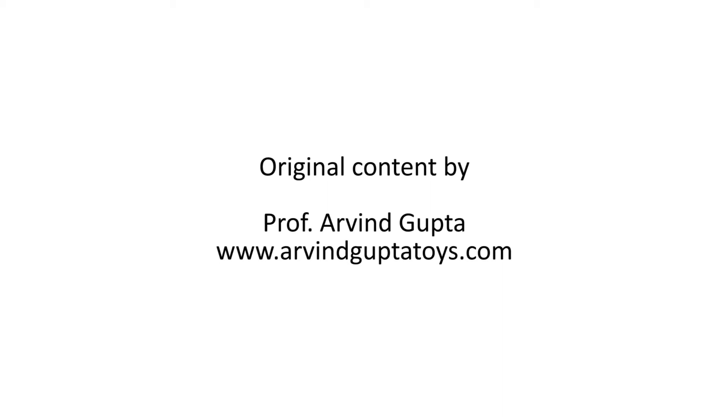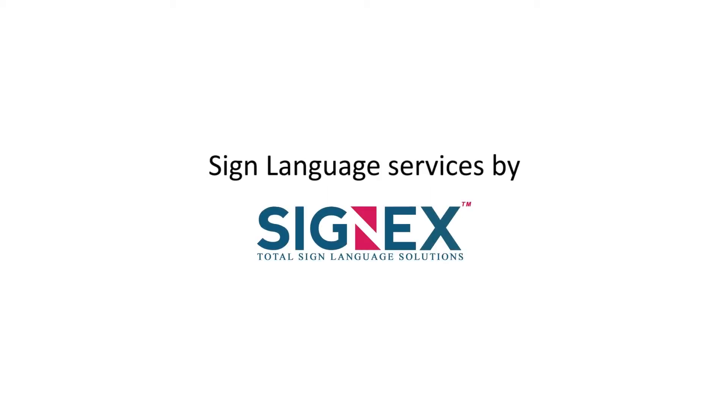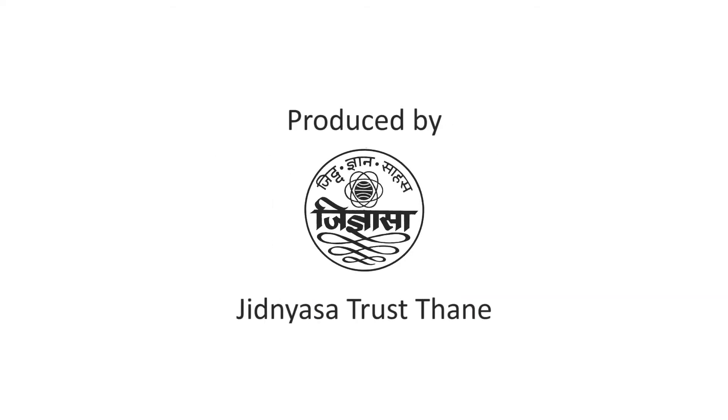You can try this for yourself. Great. We'll be right back.